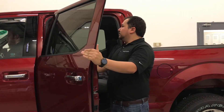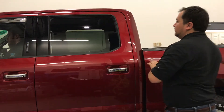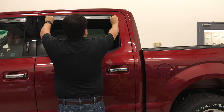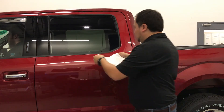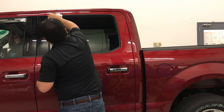Test fit the rear visor in the truck to verify the correct fitment. Clean the window channel with rubbing alcohol or Windex to remove all dirt and residue from the inside of the window channel.